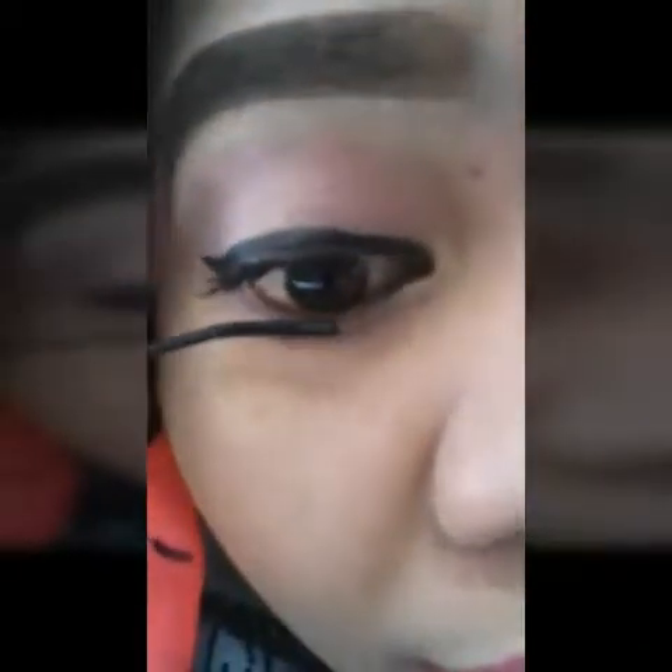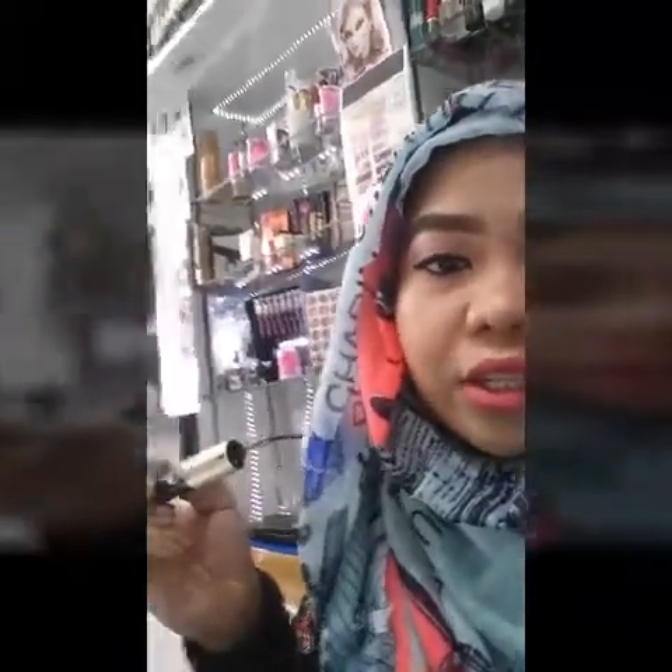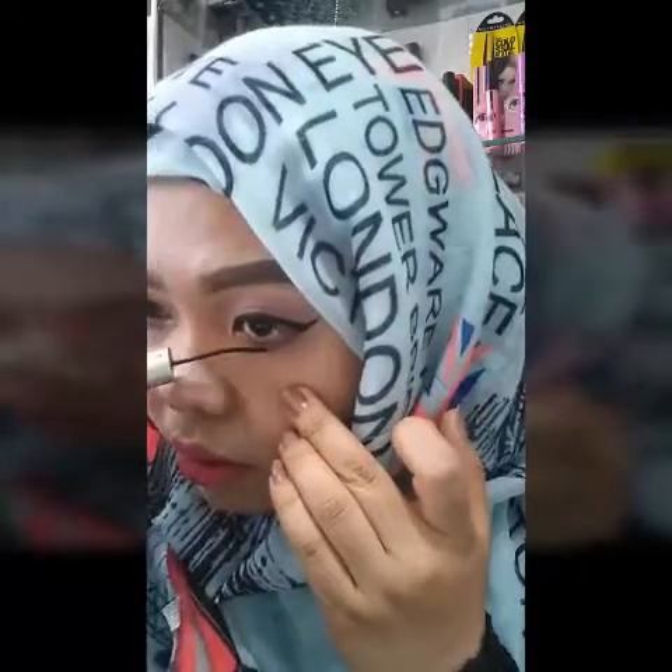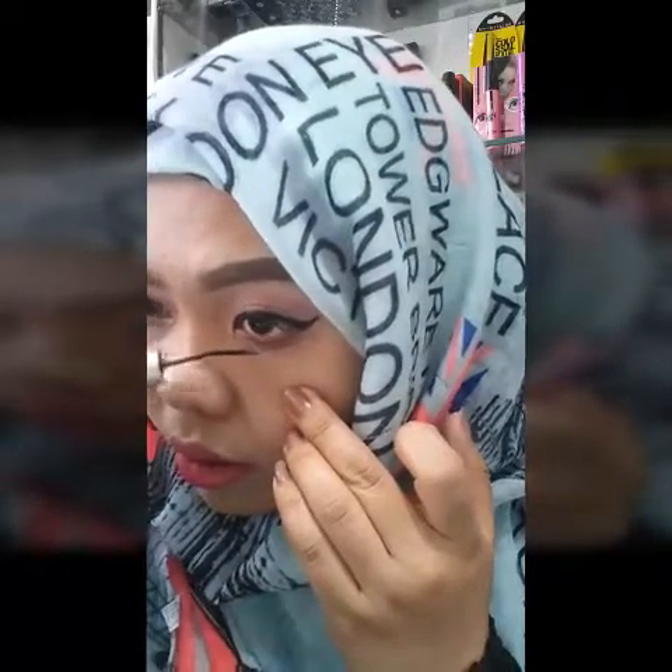My lashes are still long, alhamdulillah — I still have lashes. And now I will be using this very thin mascara. Alhamdulillah I still have lashes for my bottom liner, and I will be filming a video for my bottom lashes in my next video. Okay now let's move on — let's put the lashes. The glue is dry now, you can already put it on.